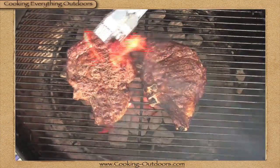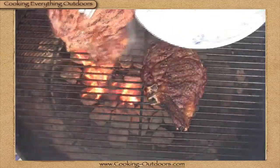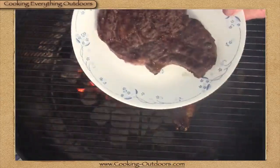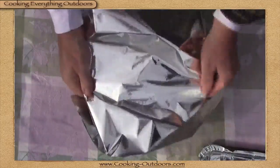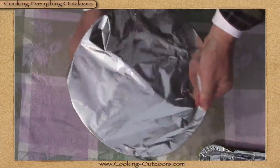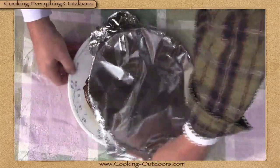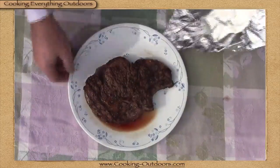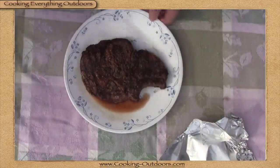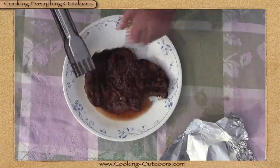So you've cooked the perfect steak, and when it's done you take it off and plop it on a plate, cover it up nice and tight with aluminum foil, and let it rest for 5, 10, 15 minutes — and you end up with a steak sitting in a puddle of juice that just sogged up that beautiful crust you just grilled on there.